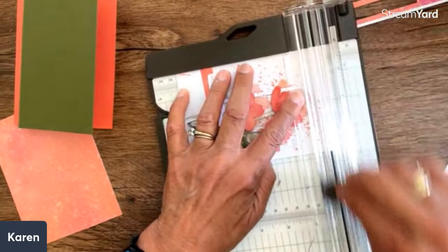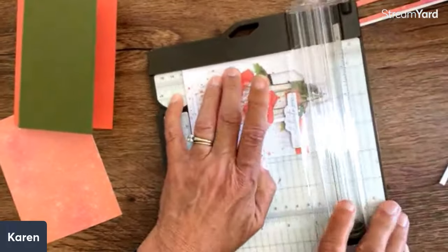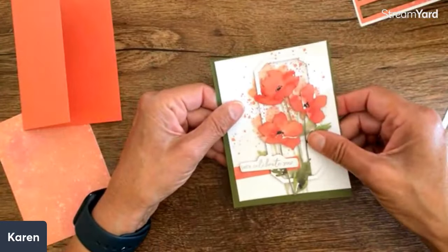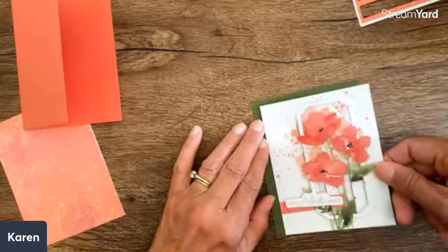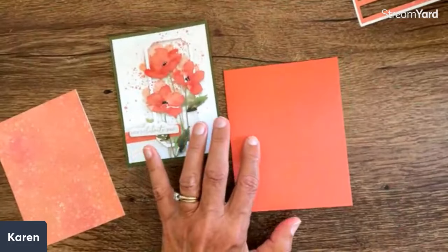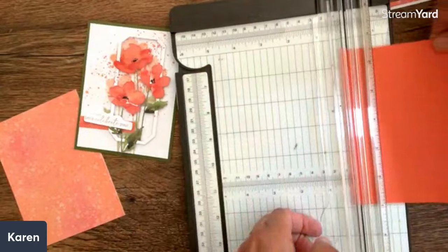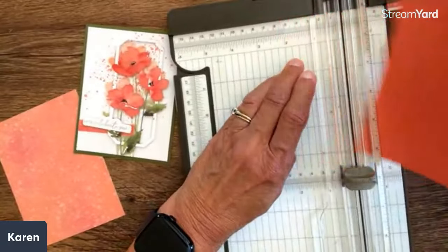I could have done this before I put the other piece on, but that's okay — we'll see if it takes any of my pretty pieces away, but that works well. So now this is going to fit right on here because this is already popped up. I'm going to put my adhesive on this part, and when I lay this on top I have this to work with. I want to do a Z-fold. This is my regular card base — a regular card — and I'm going to take the scoring part and score the card front in half. So if this is four and a quarter, then this is going to be two and an eighth, and I'm going to score that.